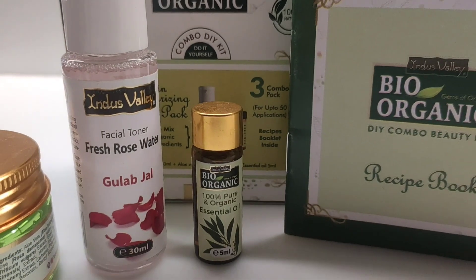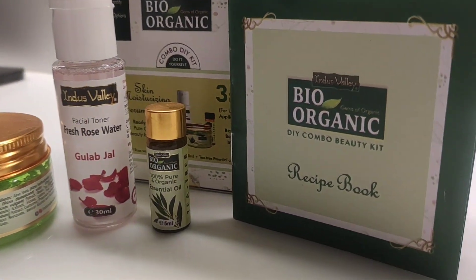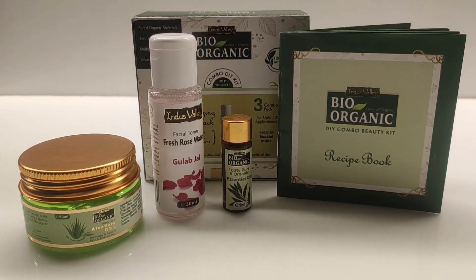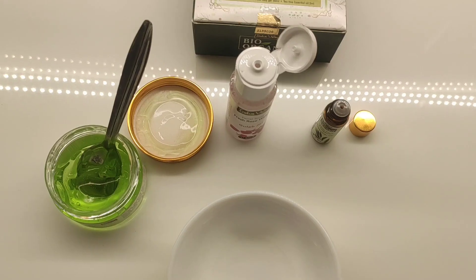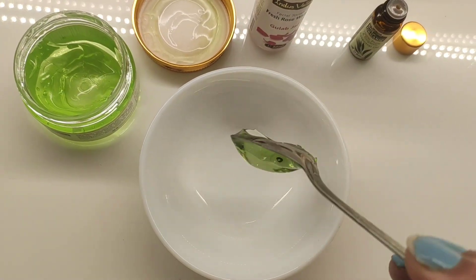So in this kit, we get 50 ml Bio Organic Aloe Vera Gel which costs Rs. 99. And in this kit, we get 1 rose water, 30 ml, which costs Rs. 75. And in this kit, we get 1 tea tree essential oil, 5 ml, which is Rs. 99.